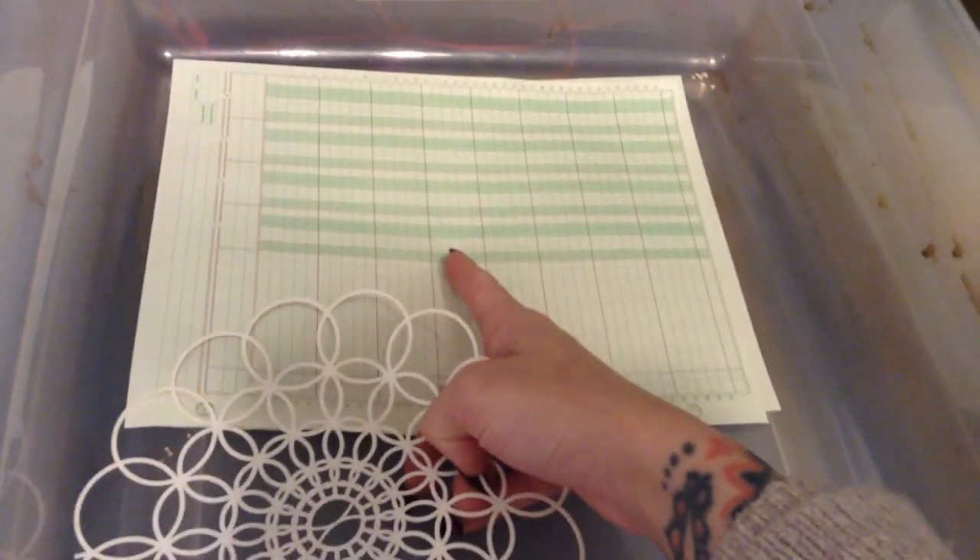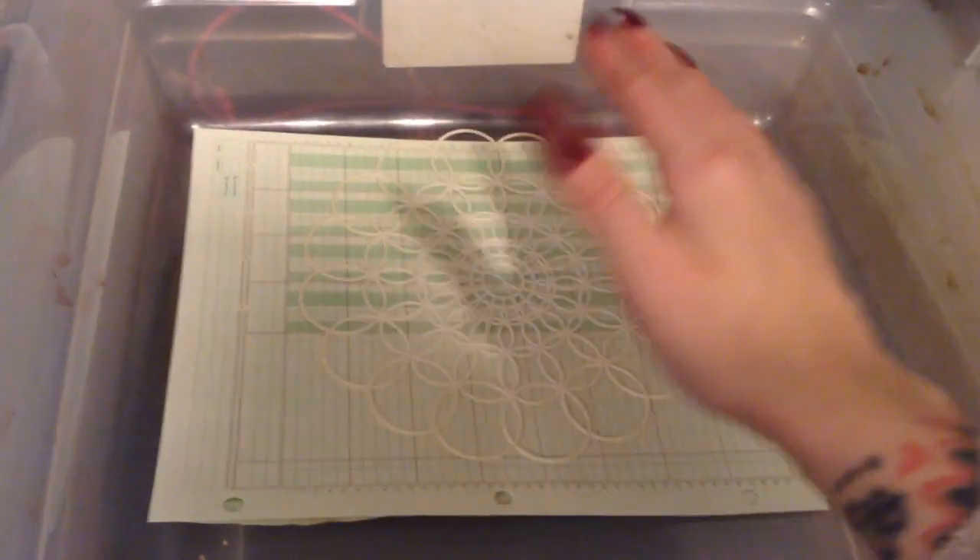And then I just continue. If I want to put another doily on, I usually skip that sheet — because I already squirted it, so it's not going to have any marks. So I would go ahead and put another sheet of paper down, then put the doily on top, squirt, and so on and so forth.